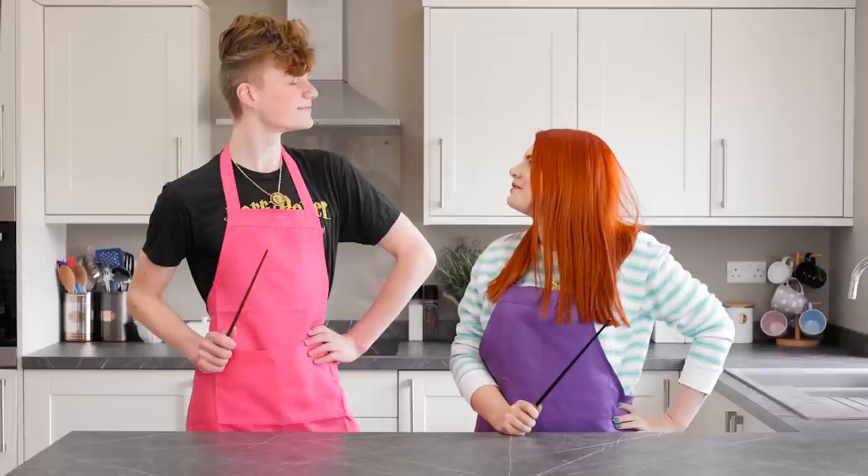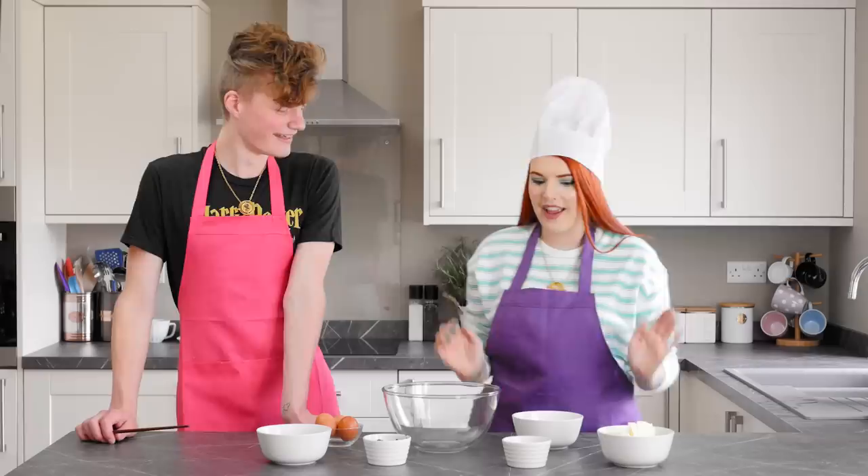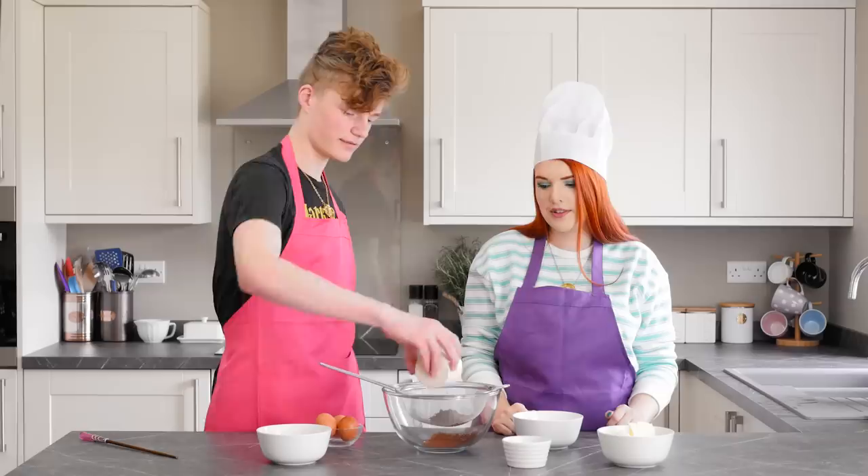Let's go because we've got baking to do! I'm going to put my hat on because you're too tall. I'm so small next to you. So the first thing we're going to do is sieve the cocoa powder and mix it with four spoons of water. Do you want to sieve that? This is stuck — just give it a smack!